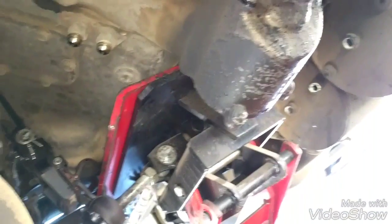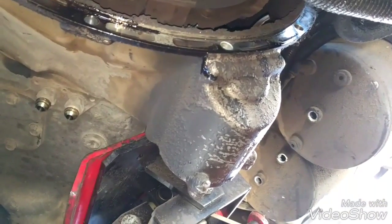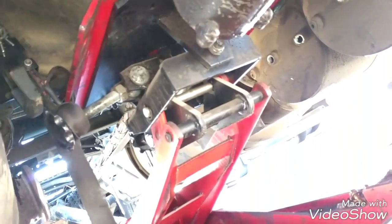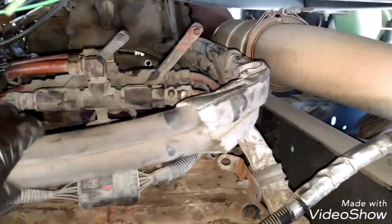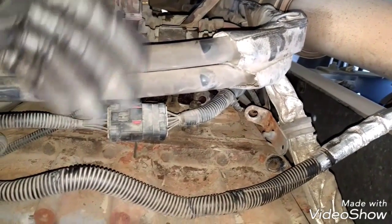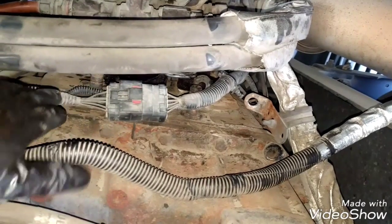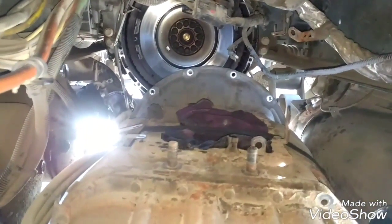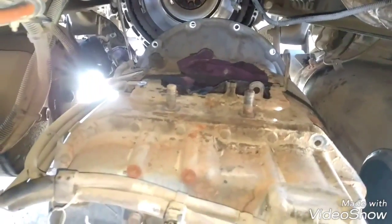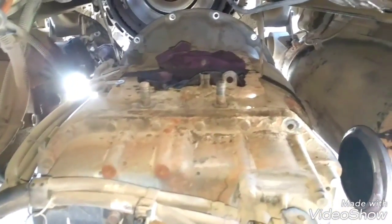Now we're going to back the jack and drop the transmission jack so we can remove the transmission from the vehicle. Just be careful to move everything around when you are removing the transmission in case something is stuck on the bolts or the brackets. The transmission is completely removed — it's completely detached. Now we're going to pull the transmission out of the frame, from the inside of the frame to the exterior of the vehicle.